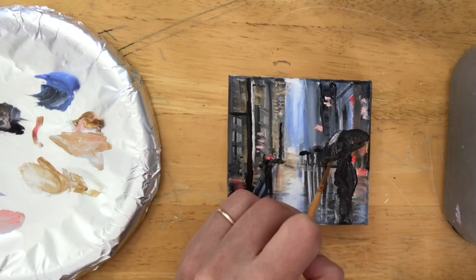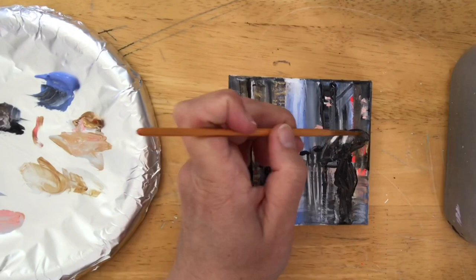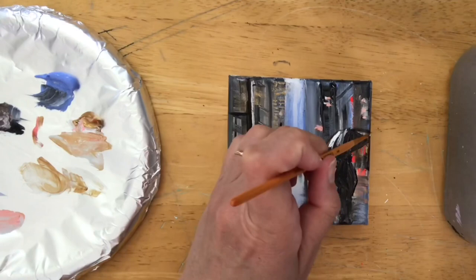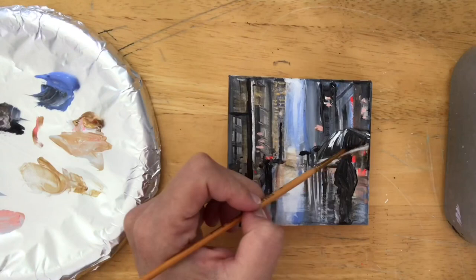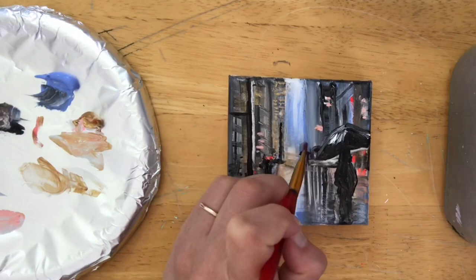Looking back doing this voiceover, I think the figure looked fine, but I kept fiddling with it, wasn't happy, and ended up taking it right off and starting from scratch. I wish I'd just left it. Even I can overthink things and get intimidated sometimes — I'm just like you guys. I've sped it up here a bit because it took a really long time, but you'll see in a few minutes that I take it right off.